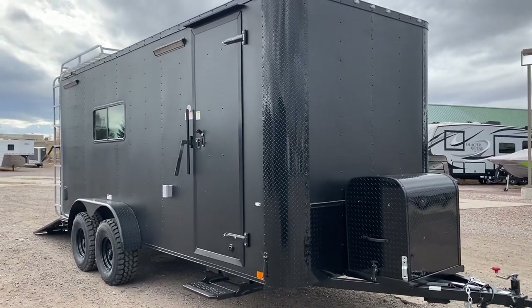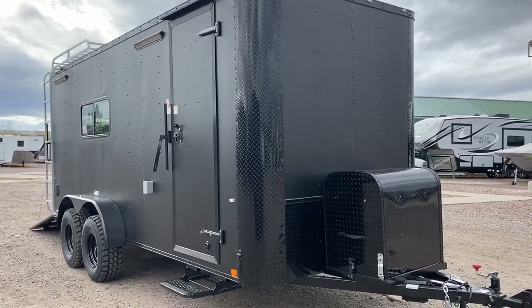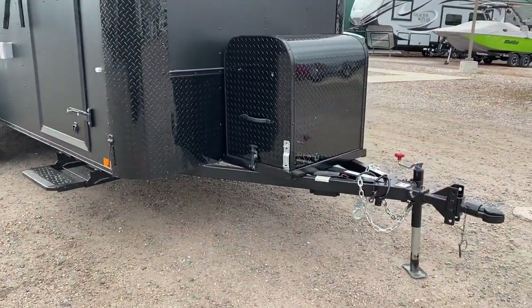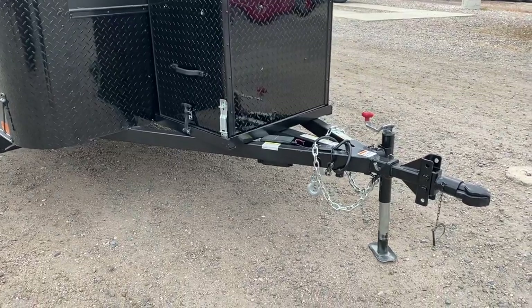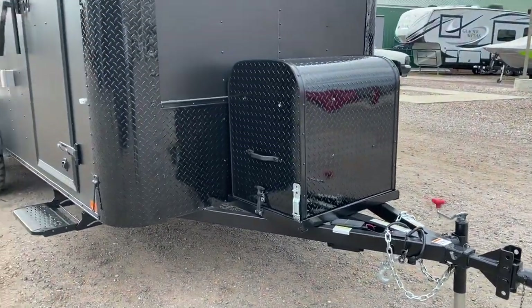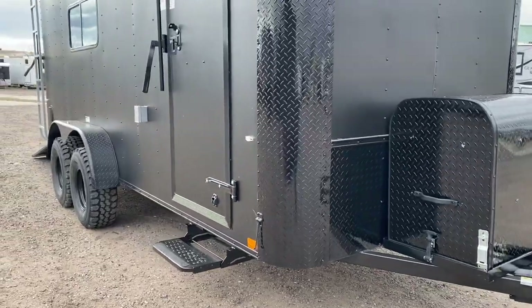You do have the black diamond plate rock guard along the bottom, nice black diamond plate wrapped corners, generator platform with an enclosed box, side swivel jack to get that up and out of the way, plus a removable front coupler. That's awesome for theft deterrent, and it's also good because you can add an articulating hitch to that.